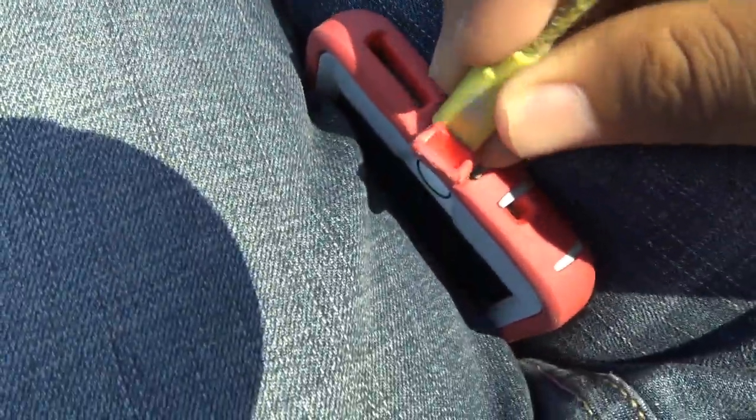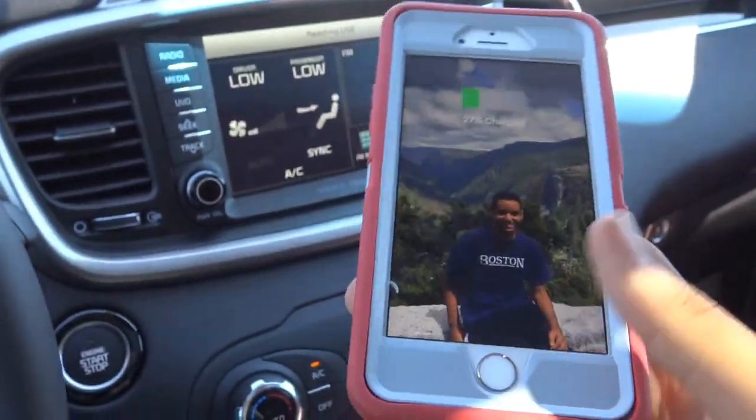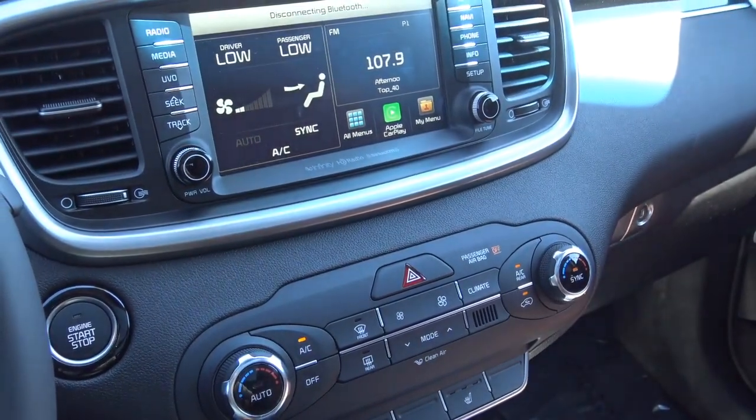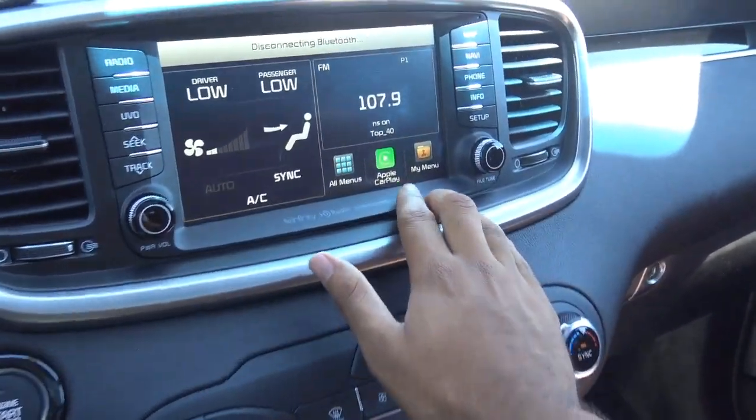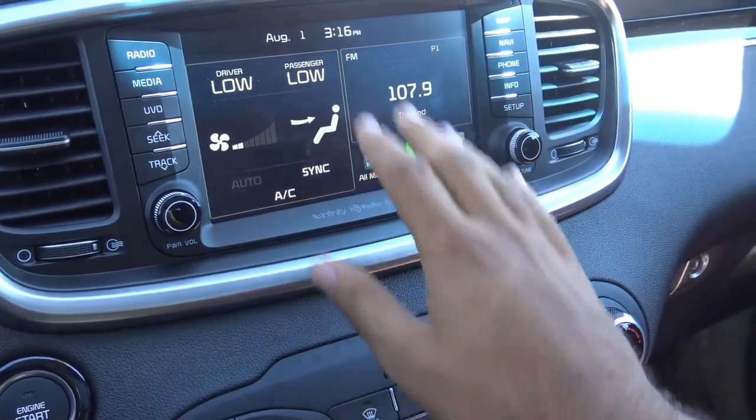So let me just plug this in — it's kind of hard doing it without two hands. Now that it's plugged in, Apple CarPlay will show up on the main menu on the UVO Infotainment system on this head unit.